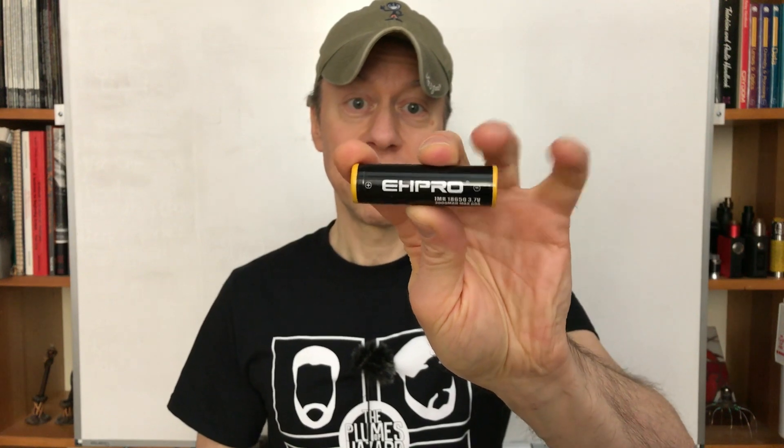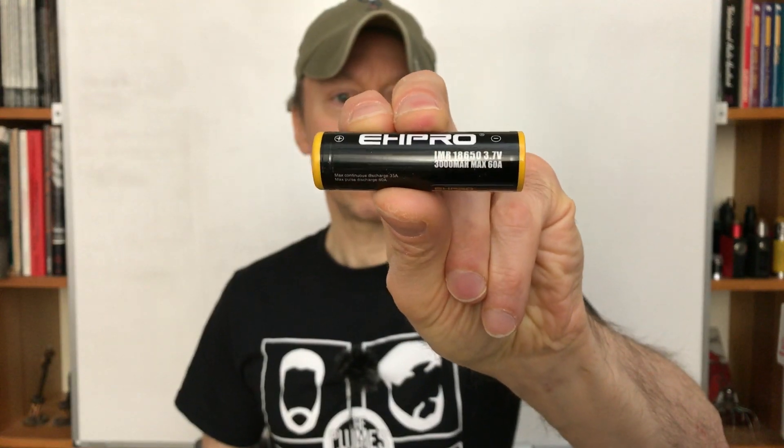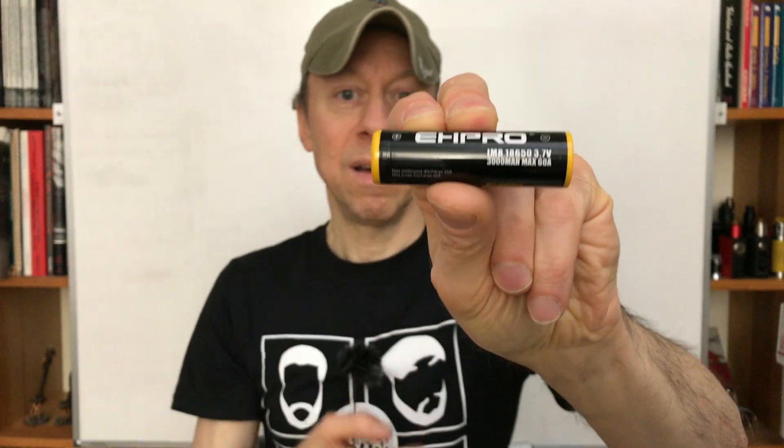The other cells I tested recently are the EH-Pro batteries — six different ones, all with different color end caps. This one is the 60-amp 3000mAh battery, but if you look at the specs on the left-hand side, do you see the micro printing in there? They tell you in something I'd need a microscope for what the continuous rating is — what they claim the continuous rating is. That max 60-amp on the side is what everyone sees, what they put on Facebook. You have to go to the website and start digging just to find out their claimed continuous rating. The stuff on the battery is so tiny no one's going to see it. That's not good enough, EH-Pro.